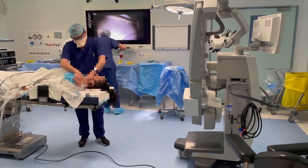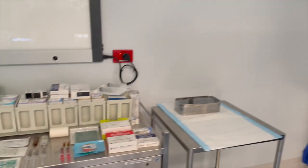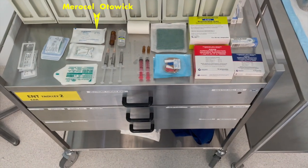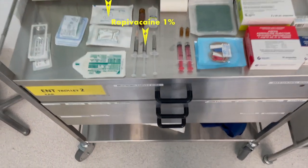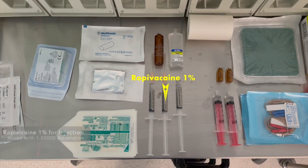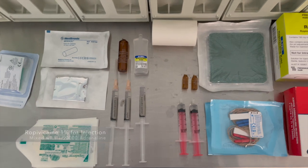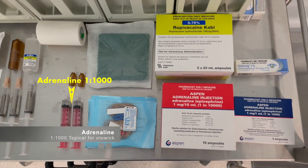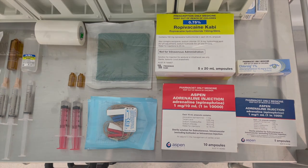Preoperative preparation is begun by our fellow Ben. A merocel odor wick is required for canal packing, as well as 3 mL of 1% ropivacaine mixed to 1 in 50,000 adrenaline for injection, and 1 in 1,000 adrenaline drawn up topically for the odor wick. We can also see the leucoplast and the facial nerve monitor.